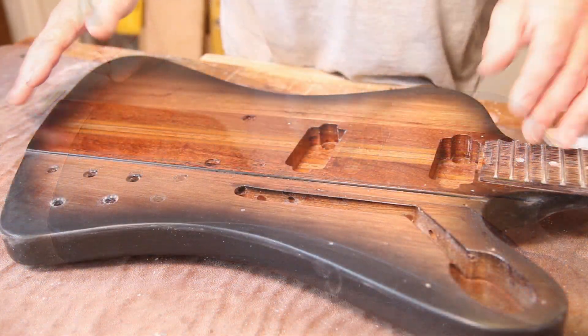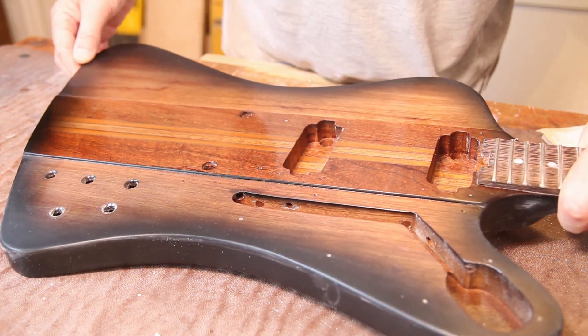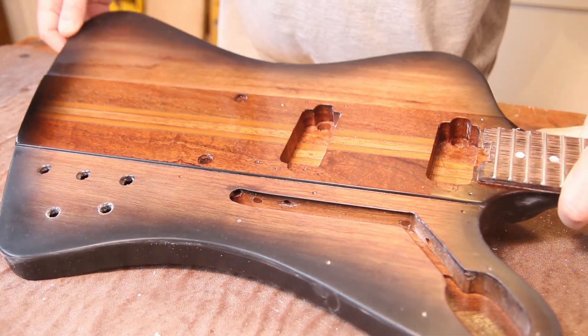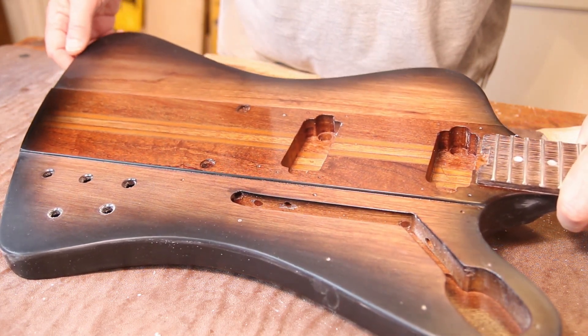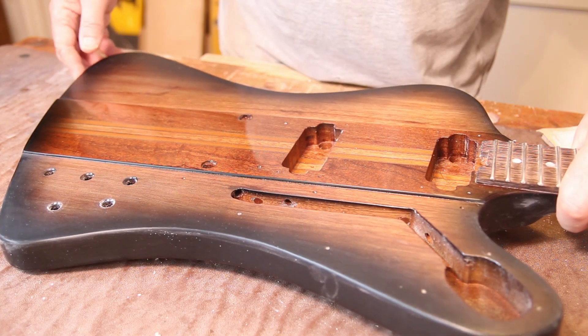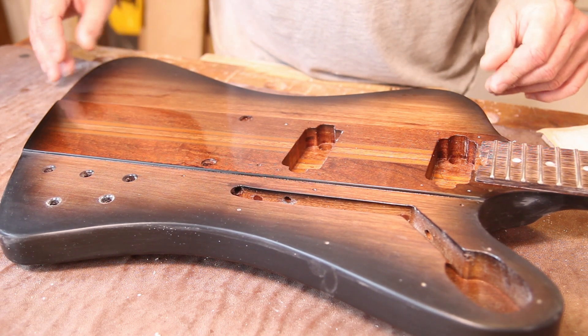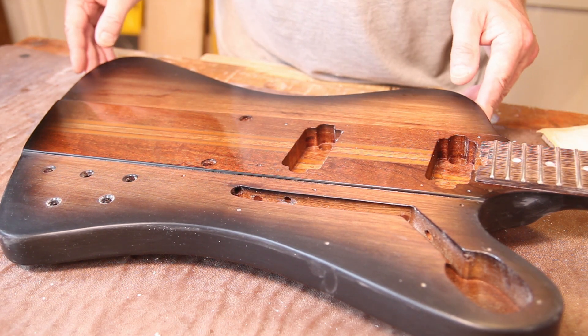I'll get a little bit more water and give it a go with the 6000 pad. Hopefully you'll be able to see there's quite a nice level of shine on that already — very happy with that. It's difficult to get it in shot from this angle, but we'll have a look at a better angle later on. I'm going to carry on with the rest of this and join you back once we've got the bulk of this done.